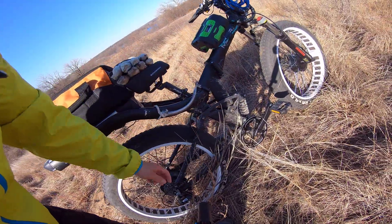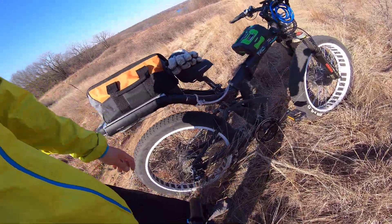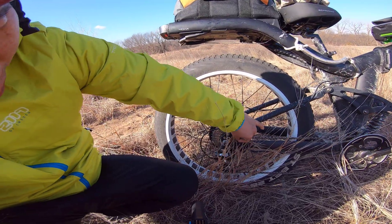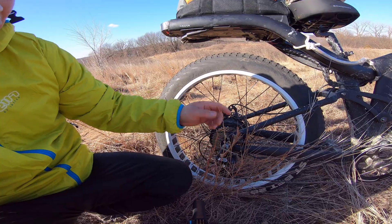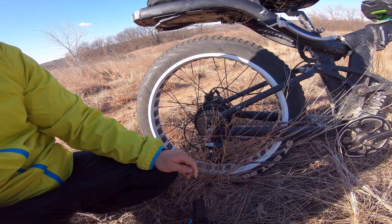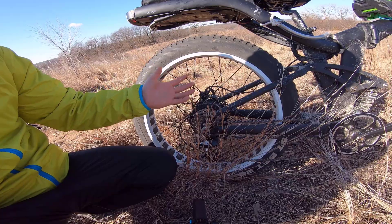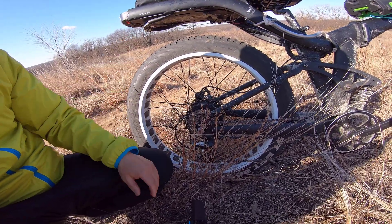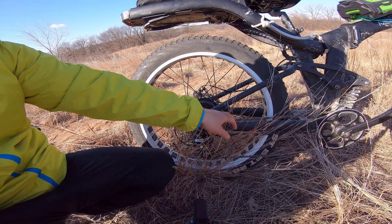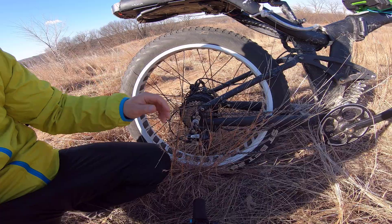If the chain breaks with a mid-drive, you're in trouble — you'd have to carry your bike all the way out. I actually had that problem before. I was driving on a dirt road and grass got inside and blocked the chain until it finally broke. That day I was really scared because I was about five miles away from the road, deep inside the woods. Luckily, because I had a hub motor, it didn't matter — I could still ride out without the chain.